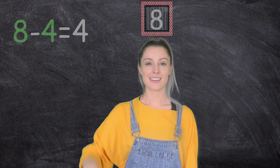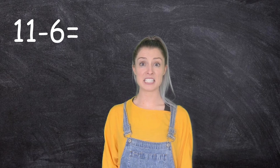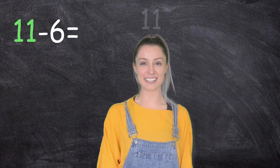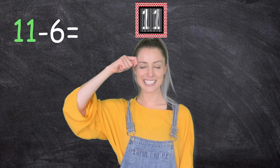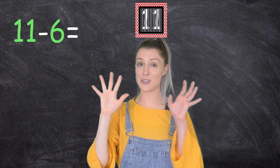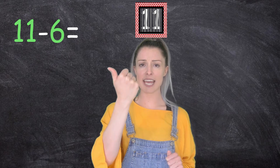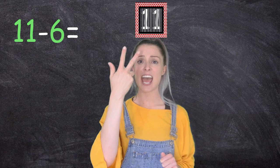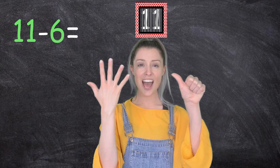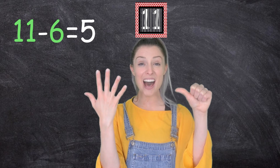Great work. Let's try it again. Eleven, take away six. Okay, we know our whole number — it's 11. Lock it in. And now we're going to count back six. We're going to need two hands for this one. Are you ready? Eleven, ten, nine, eight, seven, six, five. Eleven take away six equals five.